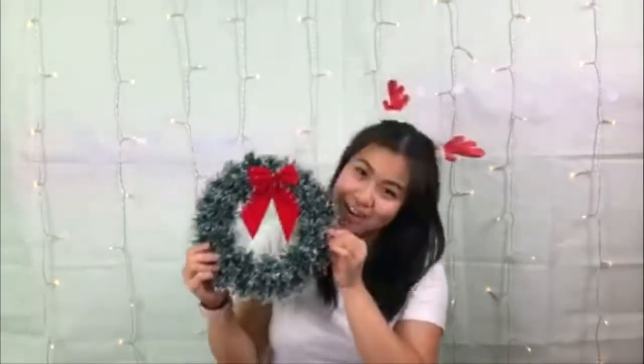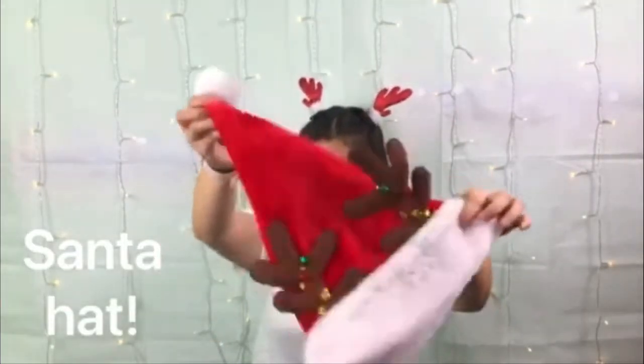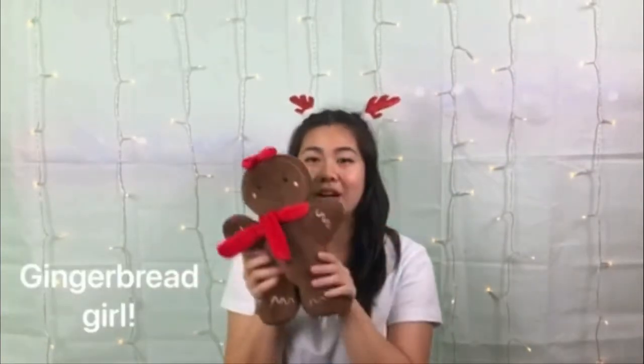And we'll also be looking for a wreath, my friends. Then we've got a Santa hat. And of course we are going to be looking for our gingerbread girl.